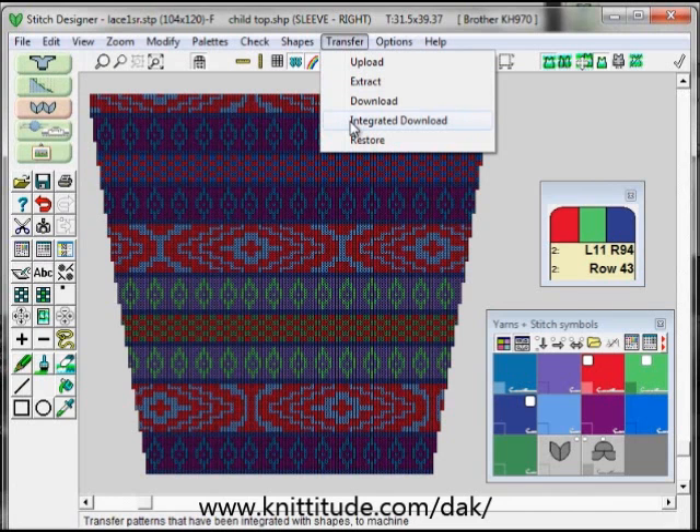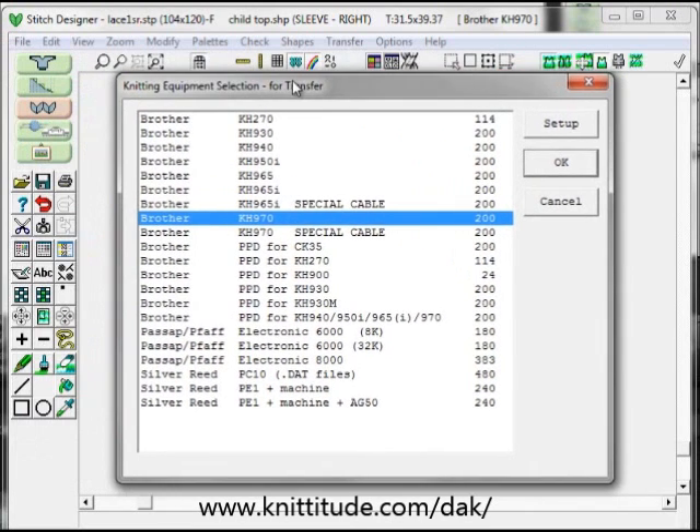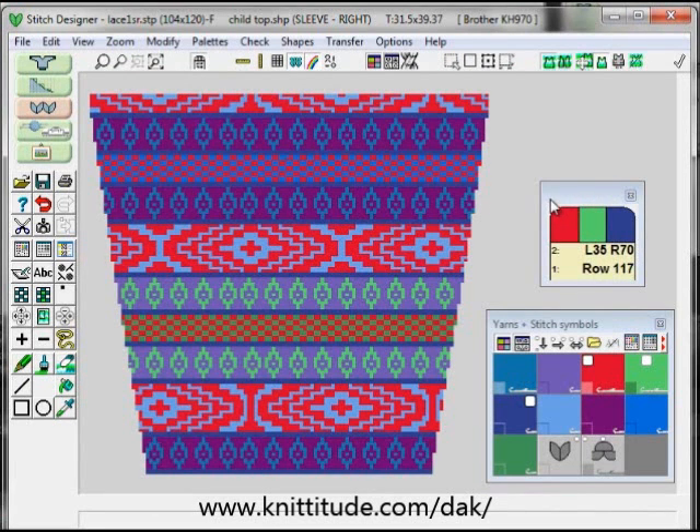Once you've integrated this into the stitch pattern the next thing to do is to say transfer integrated download. This is for Brother and passive knitting machines and this will send it to the knitting machine. I'm using the Brother KH 940. If you're using the Silver Reed knitting machines the design is sent over as an integrated download in the interactive knitting section itself. I'm going to cancel out of this because I'm not connected. Once we've finished this integrated download then we proceed directly into interactive knitting.